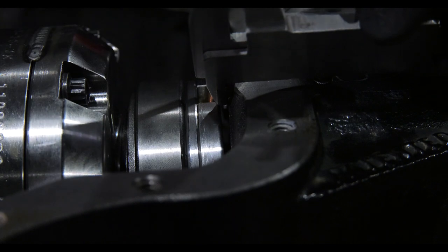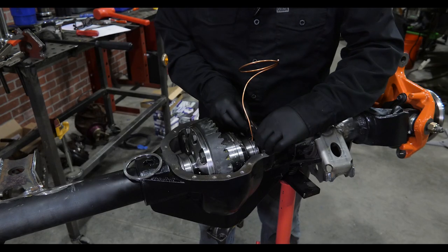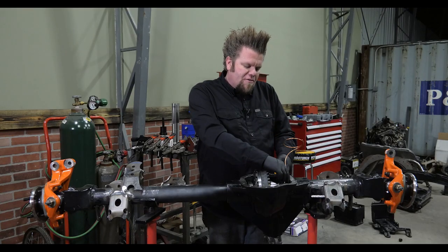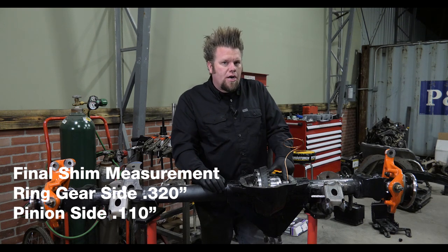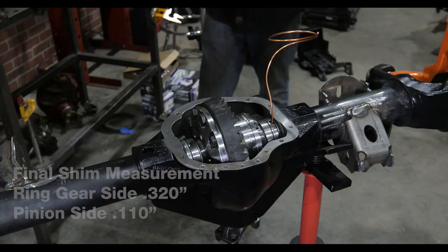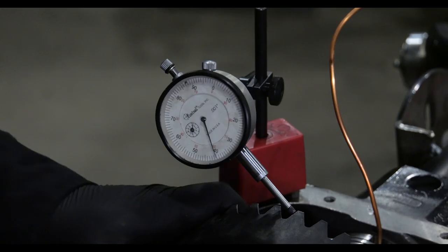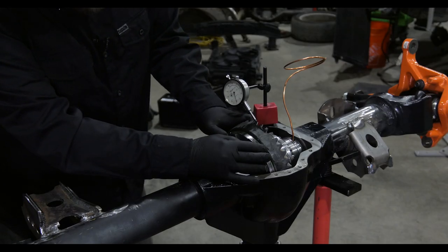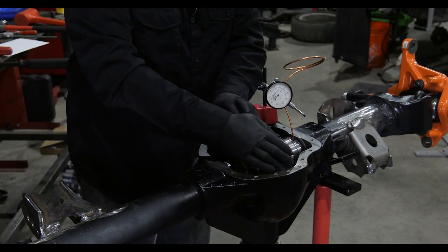At that point, I measure the opposite side of the differential with the calipers and that tells me how many shims I'm going to need. I add 5 thousandths of an inch to the shims on this side of the locker to give me an acceptable amount of carrier bearing preload. Then we will measure backlash using the dial indicator with the pointer resting on one of the teeth, and we will measure backlash in 3 different locations on the ring gear to ensure that we don't have any ring gear run out.